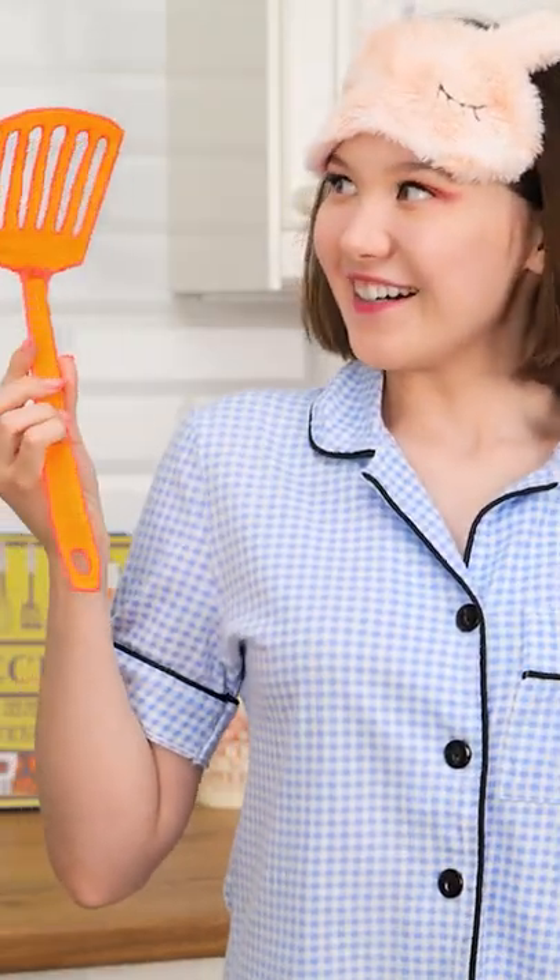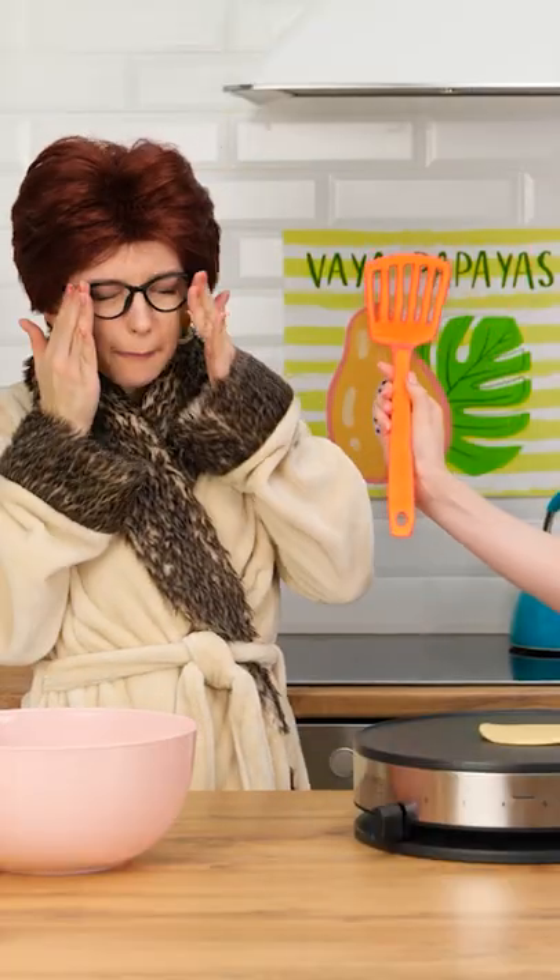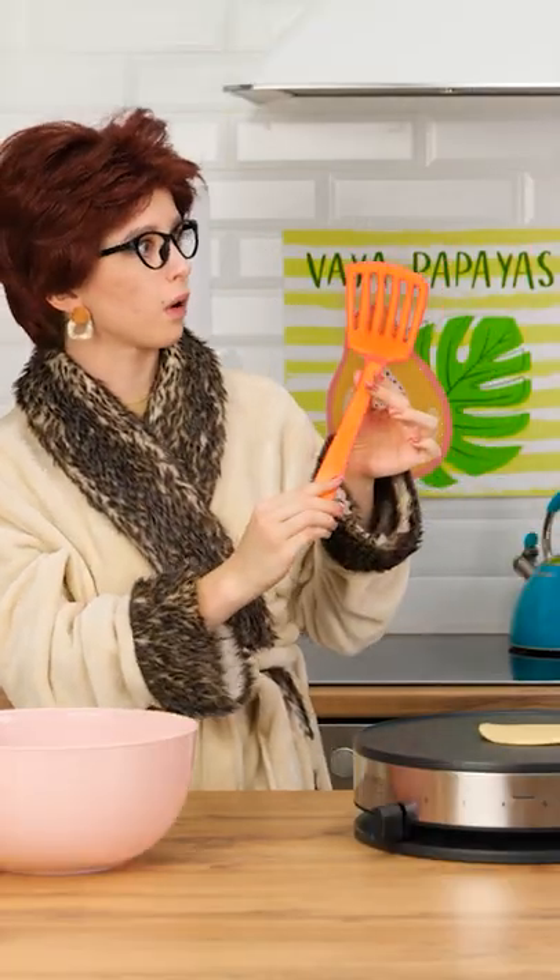Hmm. Maybe the shovel will work. Oh, here she comes! Mom! I made you a new spatula! Now you can finally flip that last pancake! Okay, I'll give it a try.